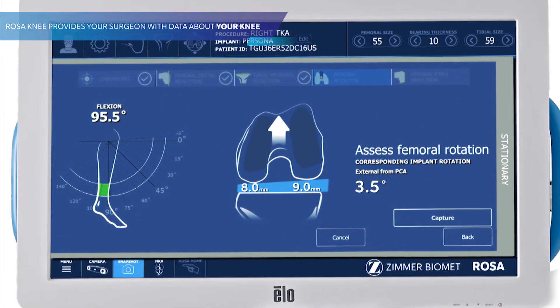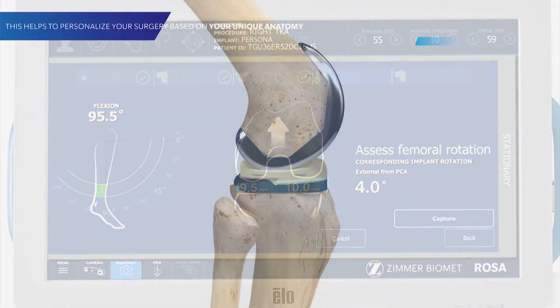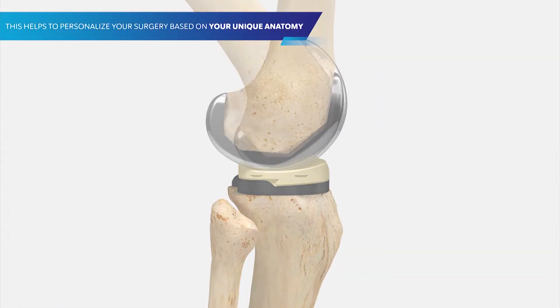Rosa Knee provides your surgeon with data about your knee. This helps to personalize your surgery based on your unique anatomy.